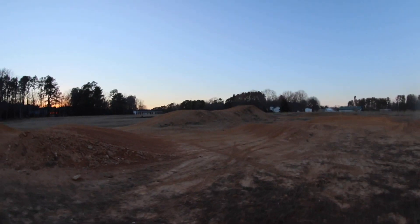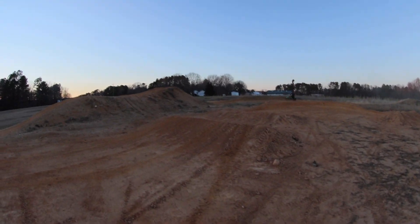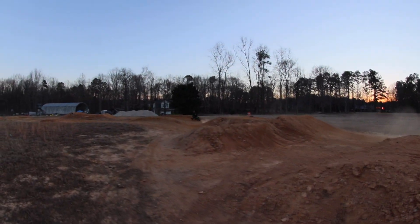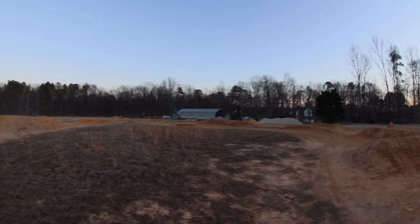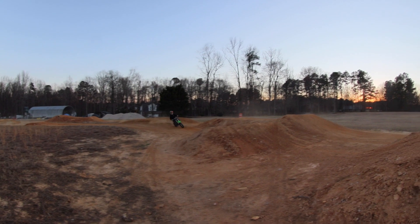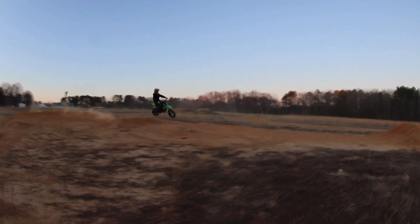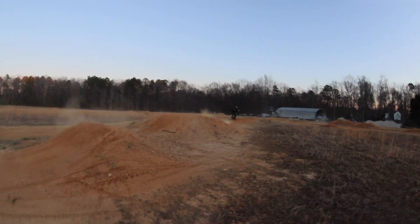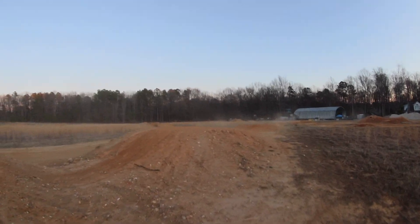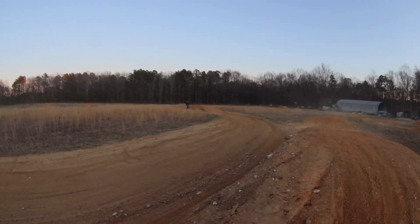All right, so early on we lost a header nut and the front tire's got a slow leak. But we're aired up, we got a nut on there — doing some runs. I'd say it rides pretty good. I haven't really made any suspension changes, just kind of going around and seeing how it feels. Definitely sounds cool.